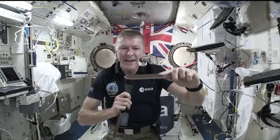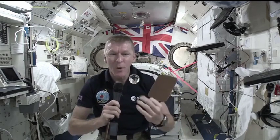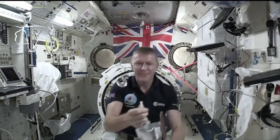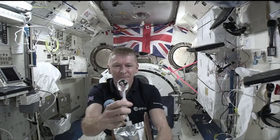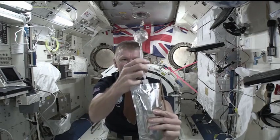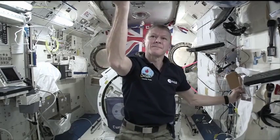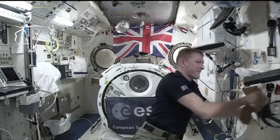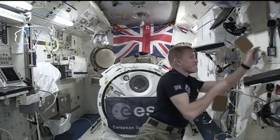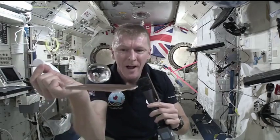Something else I'm going to do is make this bubble a little bit bigger. I'm going to add some water to it and then put in a fizzy tablet and show you what happens when we put fizzy tablets in water up here. I've got my fizzy tablet here, and the bubble is nice and close to the camera so I can show you. Here we go — I'll pop it in.